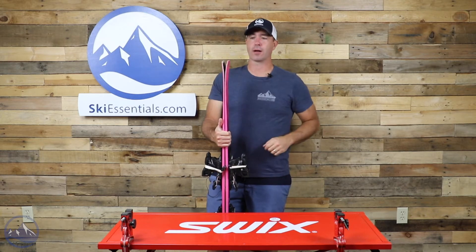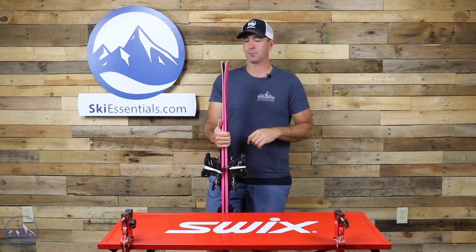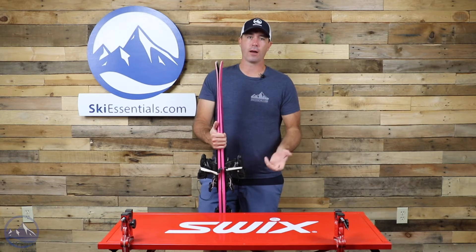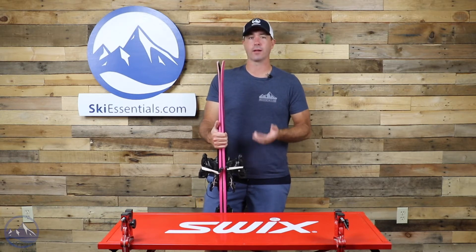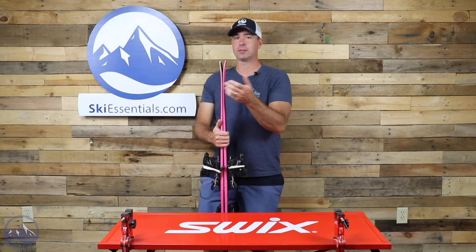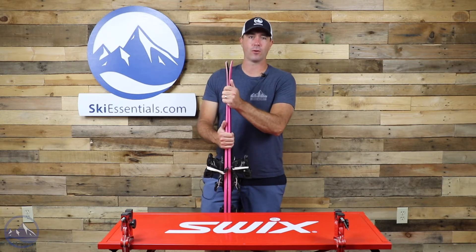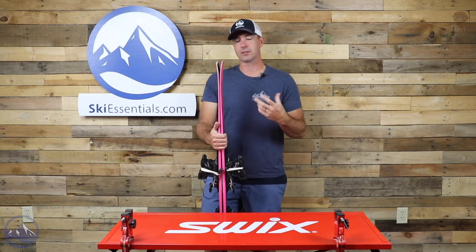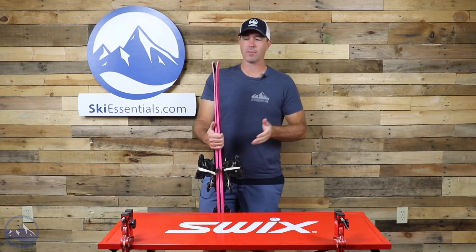There's minimal rocker as well, very little splay. That is what makes this ski perform stronger on a groomed trail and in a carved turn — these tails really like to bite in and hold on to the edge. You can release them just because of the lack of horizontal metal.